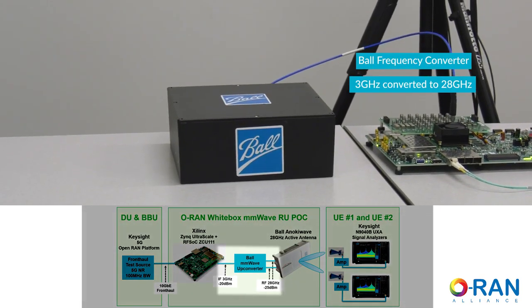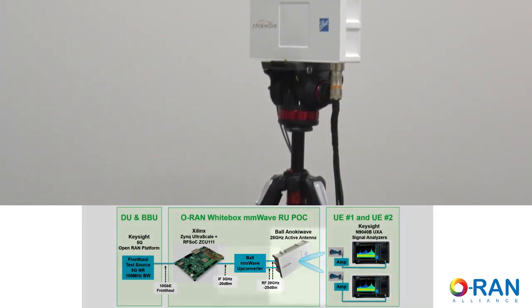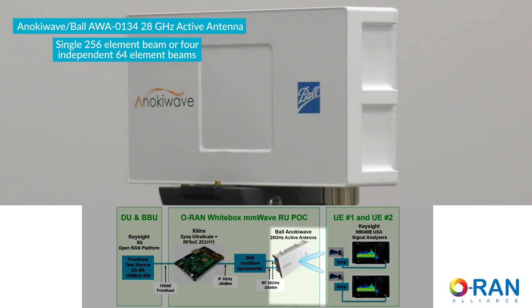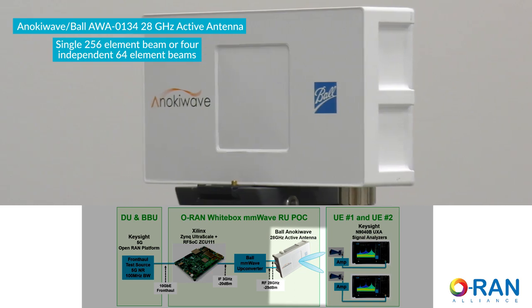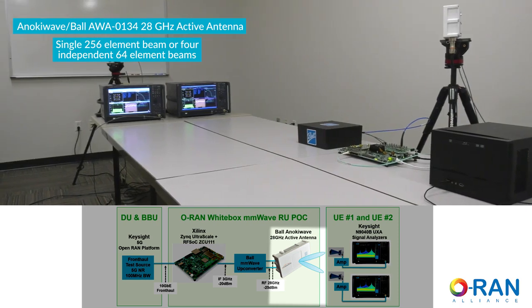The 3 GHz carrier is fed to the ball mixer, which UP converts the signal to 28 GHz. This signal is split into two feeds, each driving a 64-element subarray in the AWA-0134 Enoki Wave and Ball active antenna.